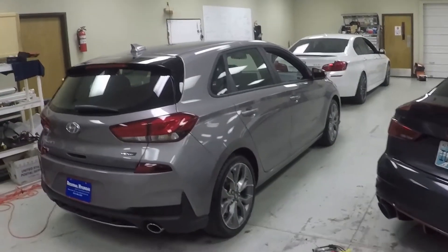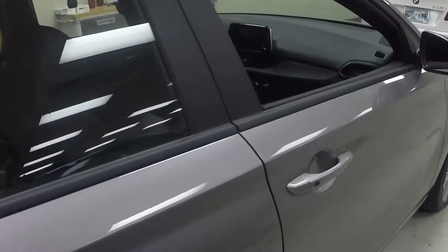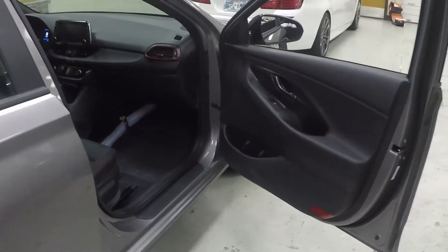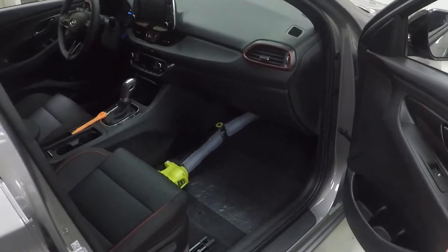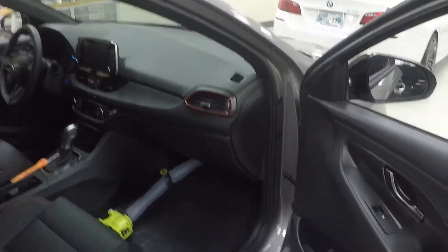Today we are going to show you how to install our plug-and-play remote start kit into the Elantra GT. This video covers the Elantra GT, the Rio, and the Accent. We're going to get down into the passenger side of the vehicle, show you how to pop the lower panel off, where to connect the harness, and then give you a demo on how to operate the remote start.